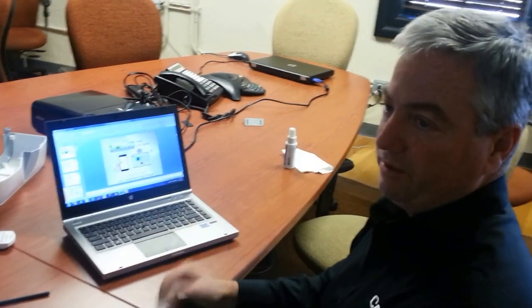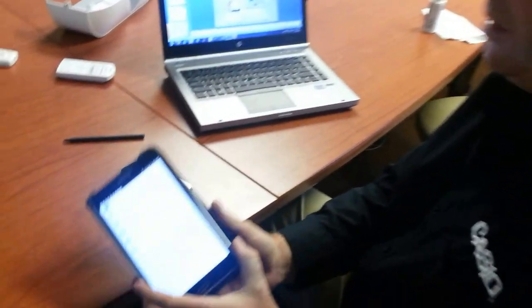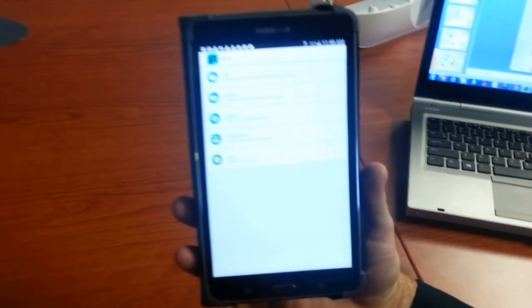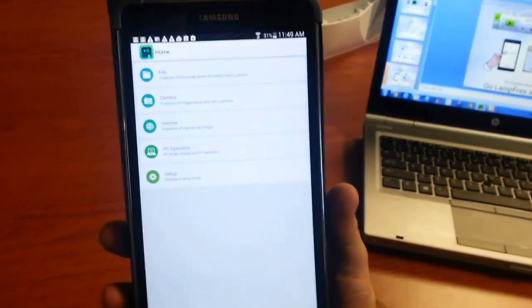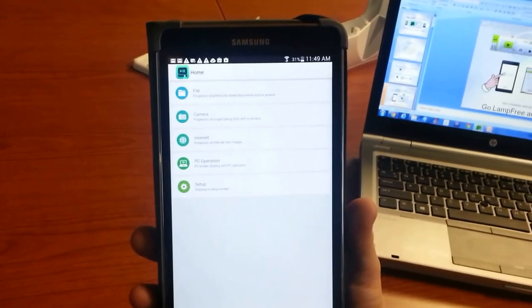Another thing I wanted to talk about today was a new application that's both on Android-based devices, whether it's a phone or a tablet, as well as on iOS. So your iPhone or your iPad, it would work well with. I'm going to show that to you right now. This is an Android device, a Samsung device, and this is what the application would look like. What's the app called? It's called C-Assist, for Casio Assist. So, C-Assist app, Android or Apple.